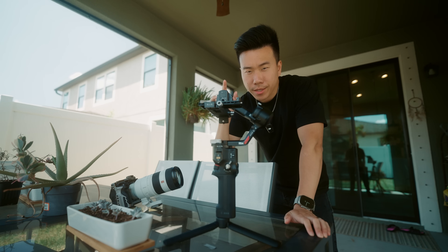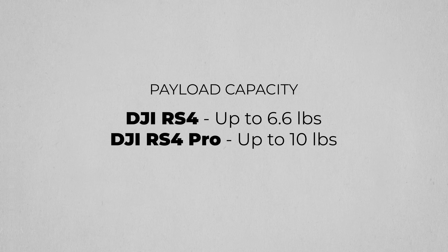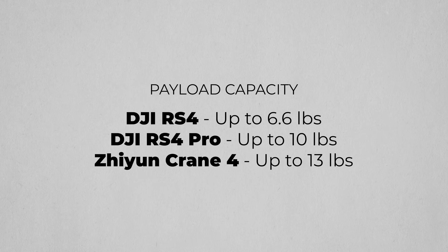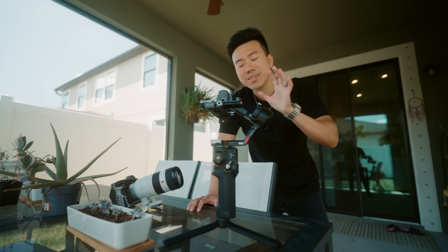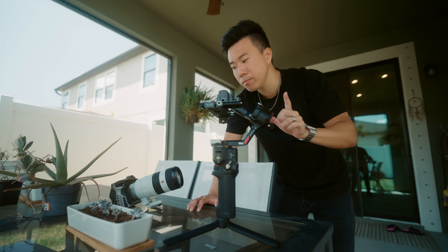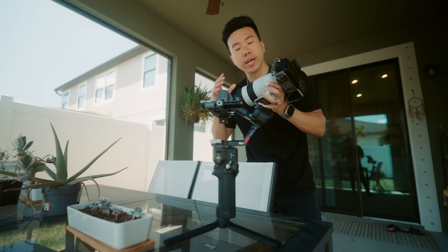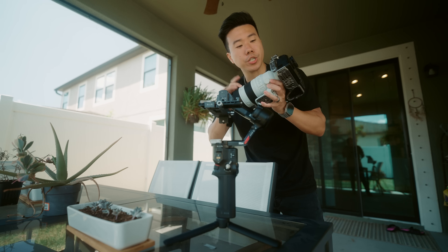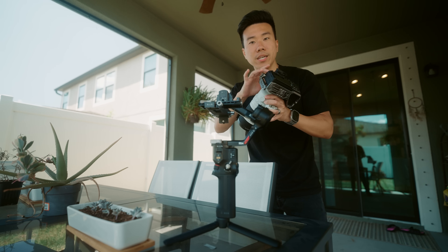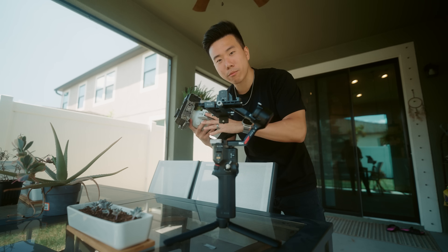One of the drawbacks of the RS4 is that it only has a payload capacity of six and a half pounds, and even the RS4 Pro only has a payload capacity of 10 pounds — whereas the Zhiyun Crane 4 has a payload capacity of around 13 pounds. This does limit the size of the rig you can mount. But really, the largest setup I'd probably mount is something like a 70-200 f/2.8 GM Mark II on an A7S III with a camera cage, so let's throw that on the gimbal, get it balanced, and see what results we can get.